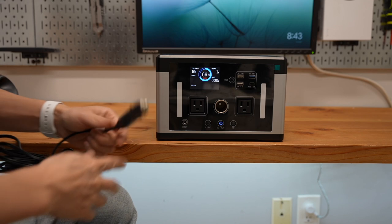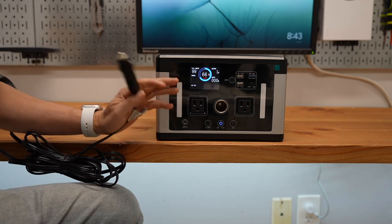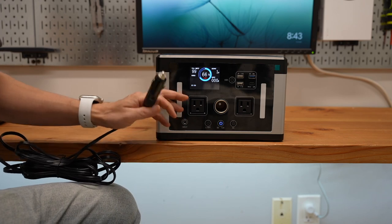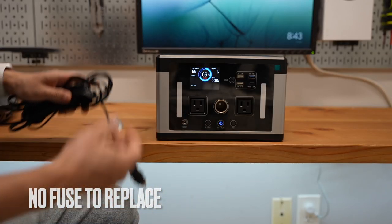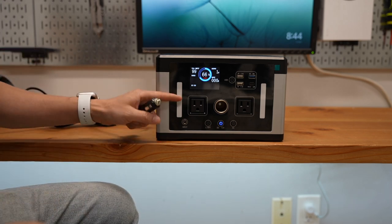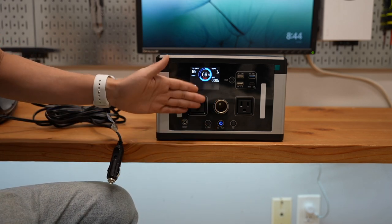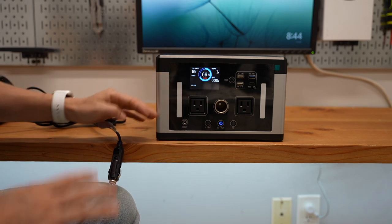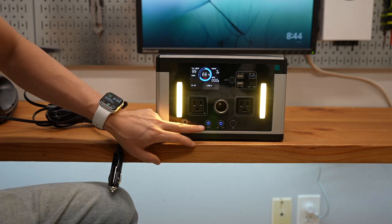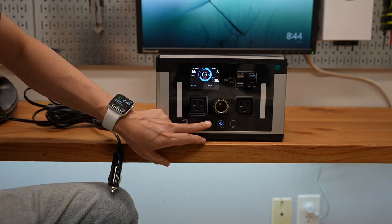I think this protection is a great design because you don't have to worry about replacing the fuse. Other products I've used in the past will simply blow the fuse and you have to buy and replace it. With this circuit cut-off protection, that is a much better design. And the light has a few more modes.